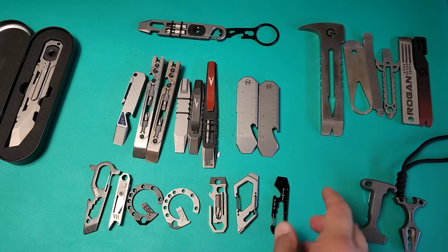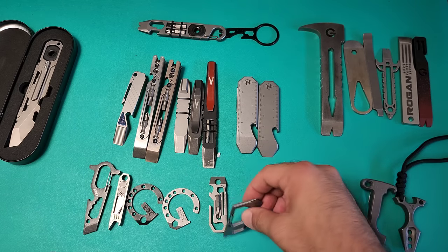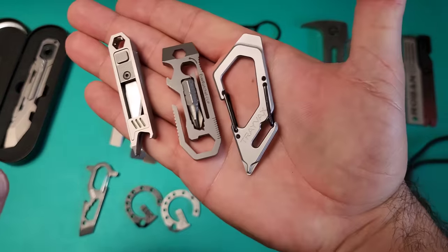If that's all you came here to find — something to quickly add to your keychain — that's what I'd recommend. But there are more premium versions of keychain tools that can do this as well, and I'm going to talk about some of them. These three in general I think are quite interesting, so we'll focus on them.